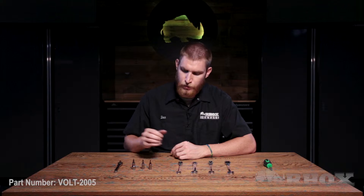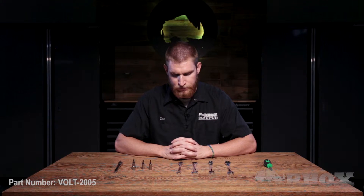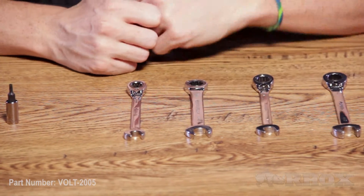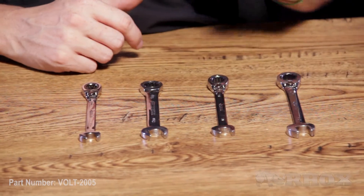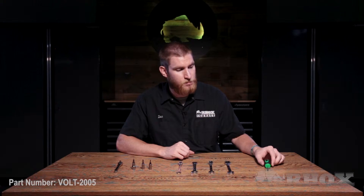Now let's take a look at the tools we're going to need to perform the installation. First up, we have a socket wrench with a T30, a T25, and a T15 Torx bit. After that, we have a 10 millimeter and a 13 millimeter wrench, as well as a 7/16ths and a 1½ inch wrench. And then lastly, we have a stubby Phillips head screwdriver.